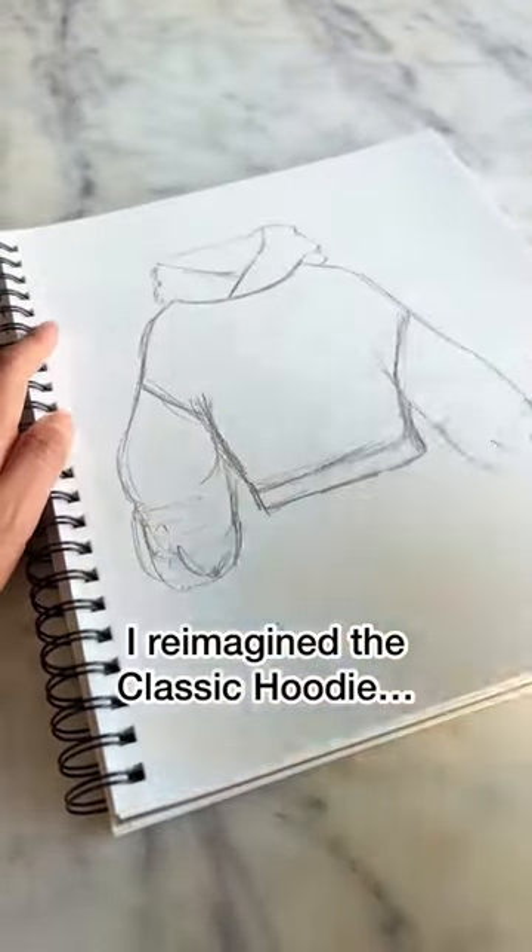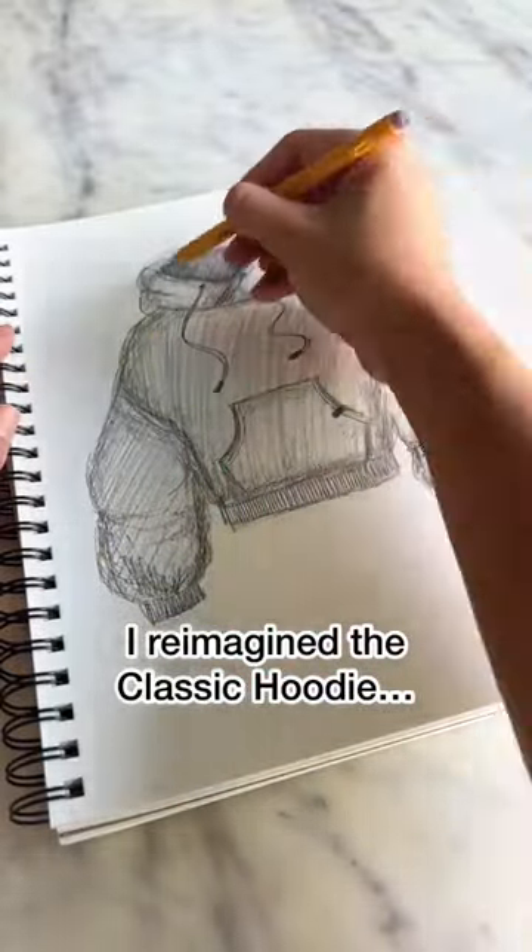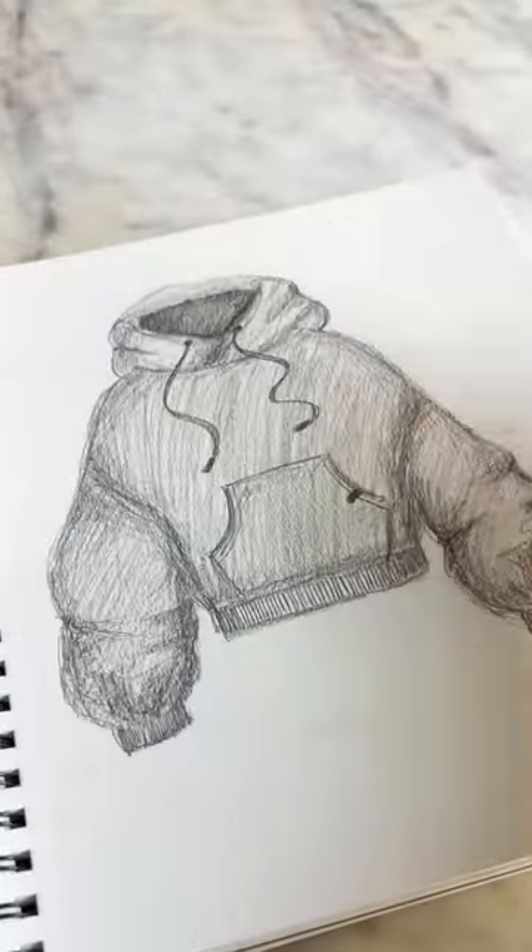The classic hoodie is a closet staple, but to be completely honest, I think it's a little boring and it needs a little work. So I took some time to reimagine the classic hoodie, and this is what I came up with.